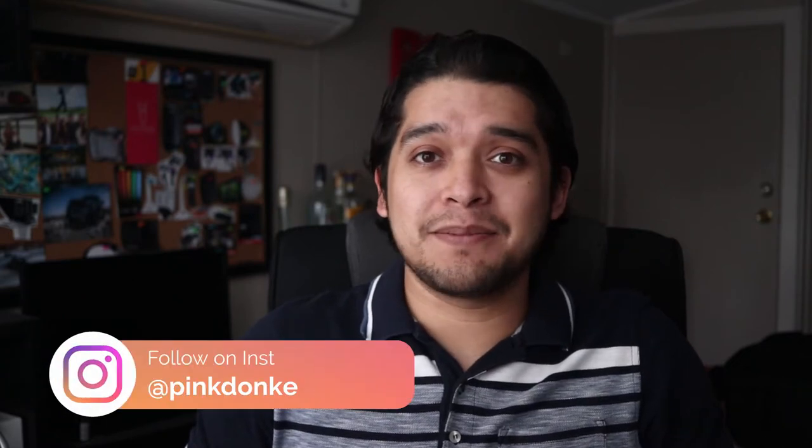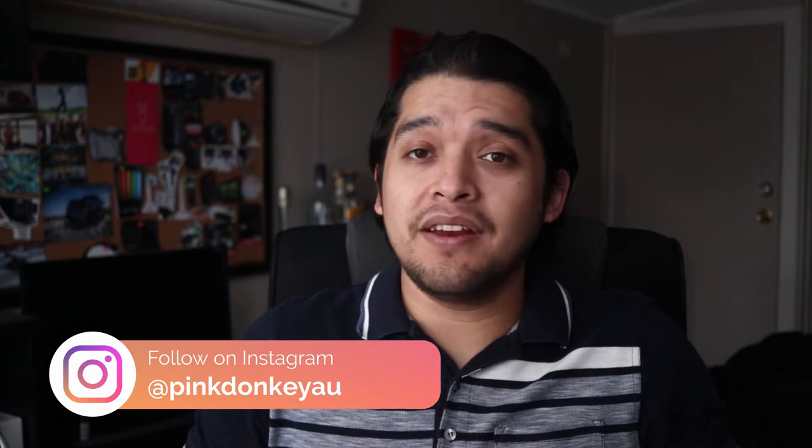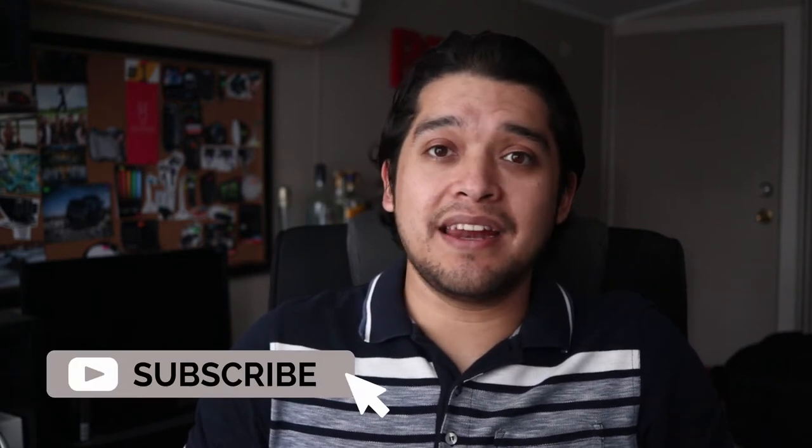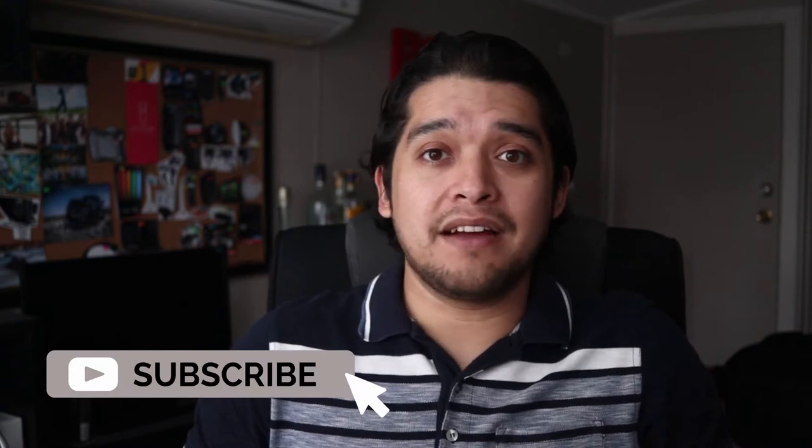Hola amigos, welcome to my channel. My name is Danny, otherwise known as Pink Donkey. If you're new here, in this channel I do gear reviews — I talk basically anything and everything about filmmaking and photography, as well as tutorials and some of the stuff that I do behind the scenes. In this video we're going to talk about the Canon 24mm EFS f2.8. Now let's get right into it.